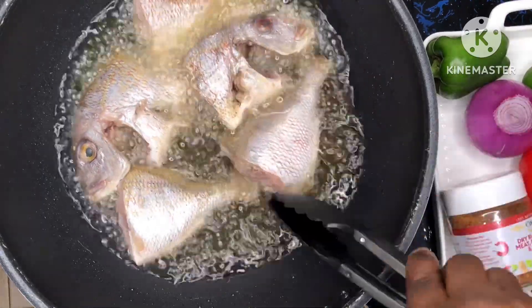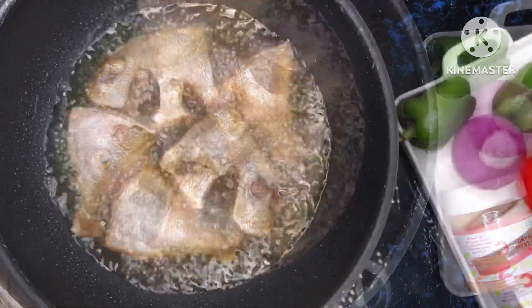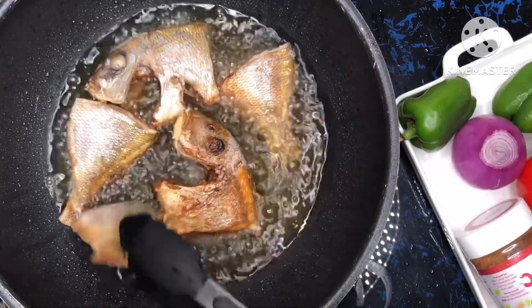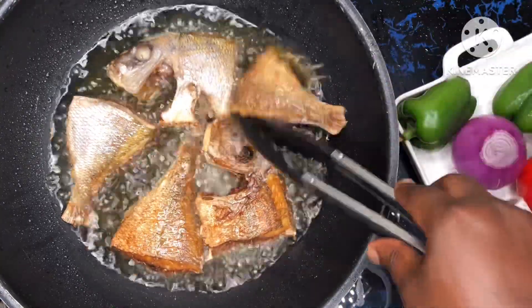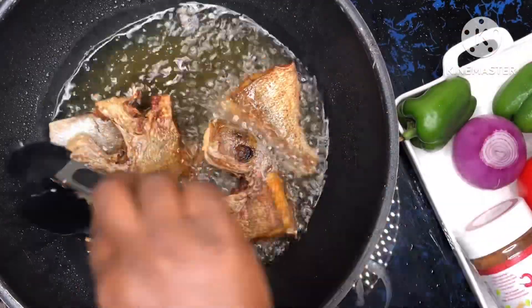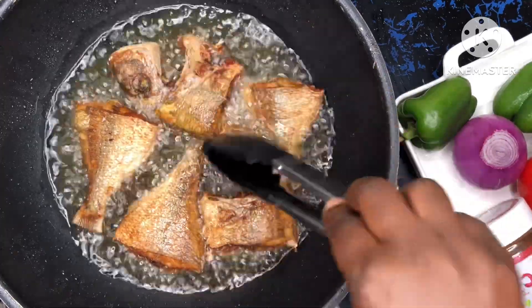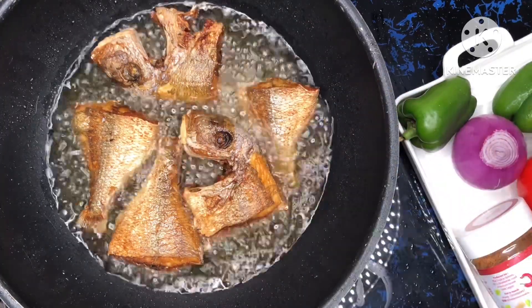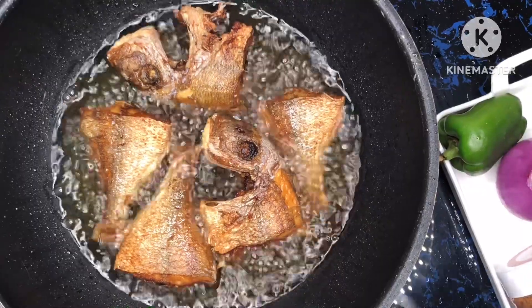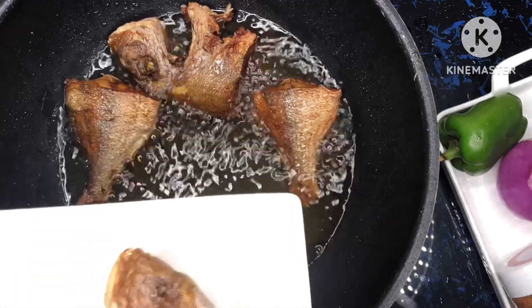I'm putting the fish into the hot oil to fry. I'm using a nonstick pan, so it's easier. If you want, you can dab the fish in flour so it doesn't stick to your pan, but this is easier for me. I'm turning the fish to make sure all sides are well fried. After some time I checked and it was totally fried, so I just take it out of the oil and set it aside.